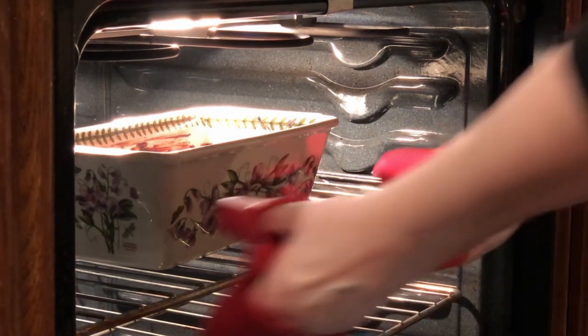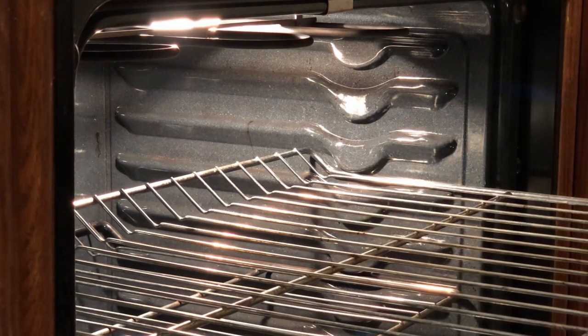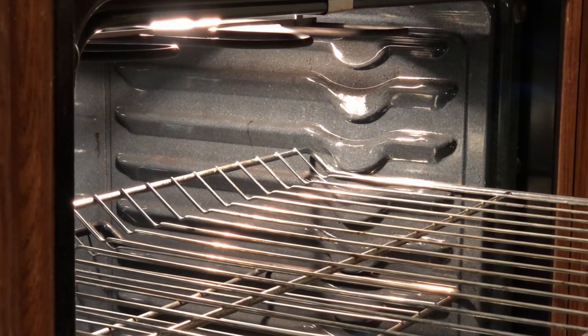Now this hearty, delicious meatloaf is ready. After taking it out of the oven, let it sit for about five minutes before slicing.